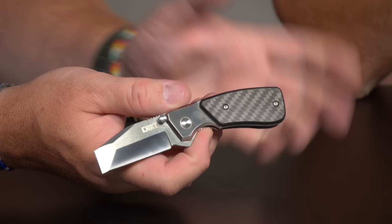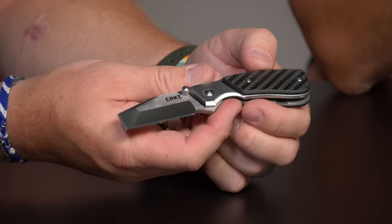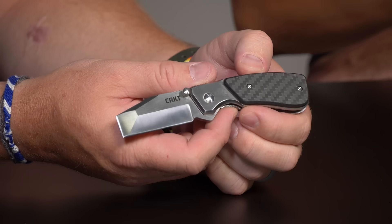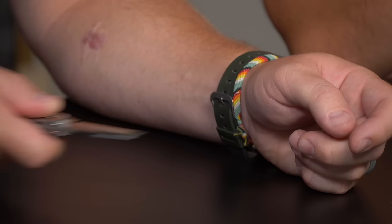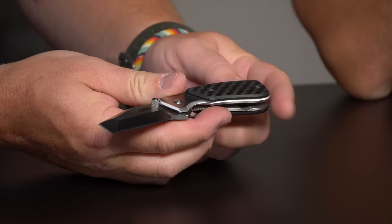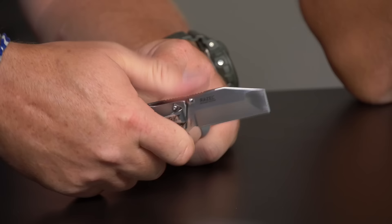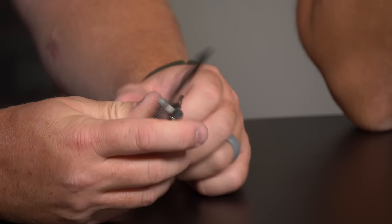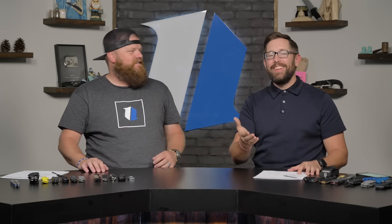Here's the CRKT Compact Razel — such a utilitarian blade even in the compact package. It has a sharpened chisel tip that's awesome for scraping, and that 90-degree angle is really handy for fine detail cutting work, similar to a replaceable razor blade knife. It has G10 scales over stainless, a deep carry pocket clip, and a frame lock. Goes for $26 on the website — you can't go wrong.